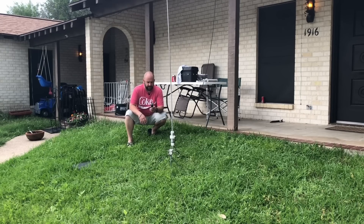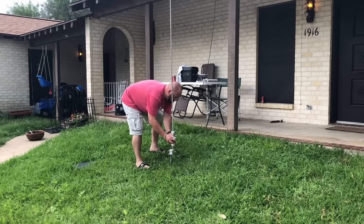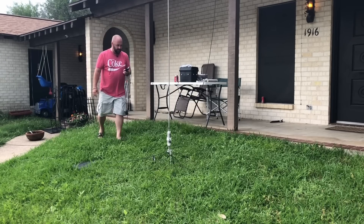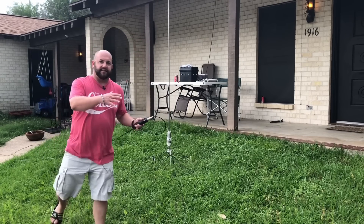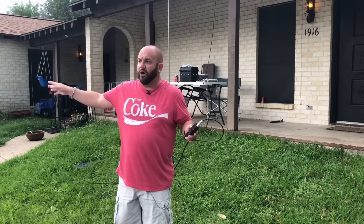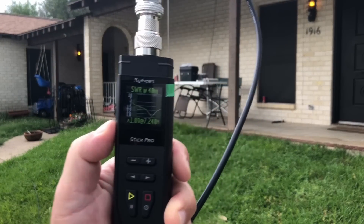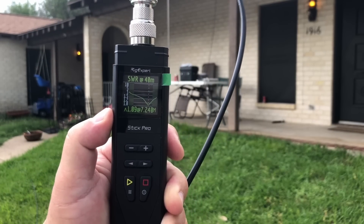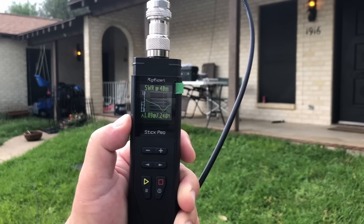Let's check 40 meters — it's too short, so we need to lengthen it. Oh yeah, that's looking good. I had to spread out the coax — I had it coiled up and wasn't getting a good reading. Look at that: 1.09 to 1. I think this is working.